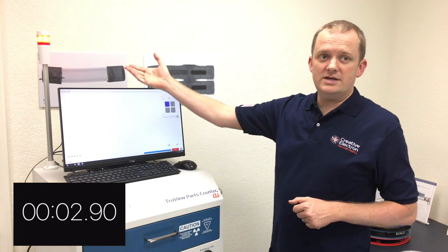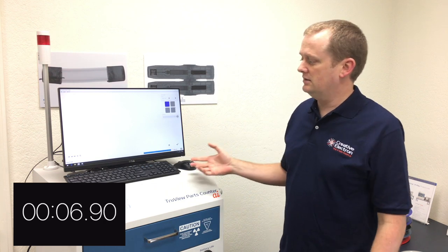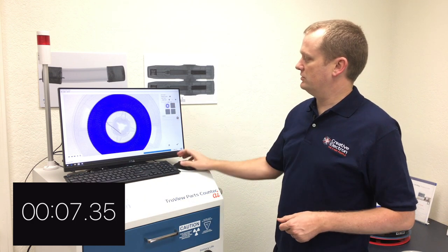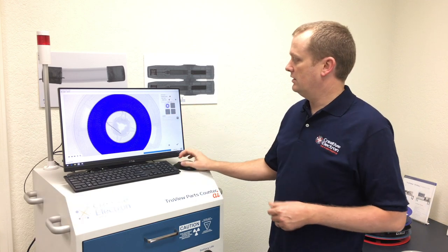We have a red light on the tower and a red light here on the software indicating that the x-ray is on, and an updating indicator in the lower left corner as it counts the parts. It will do each one of these reels one by one. Here we have an 0201 resistor that we're counting.